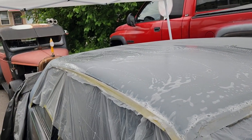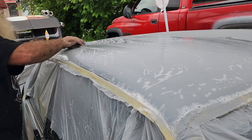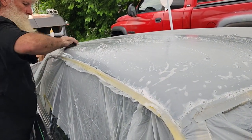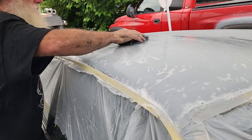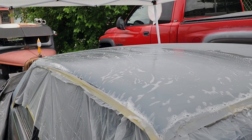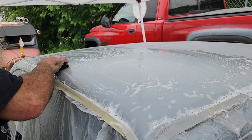What grit sandpaper are you using for that? 500. And we're going to paint right over it. You don't hear that sound anymore. So we'll come back to this after you're done with the wet sanding.